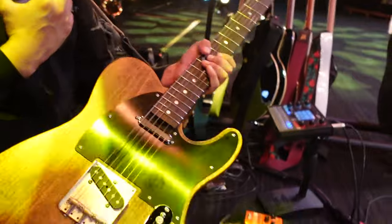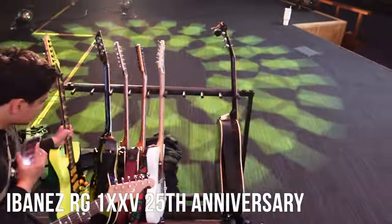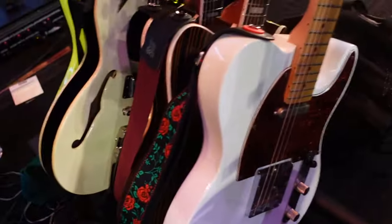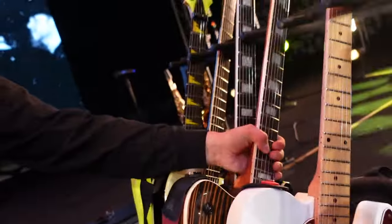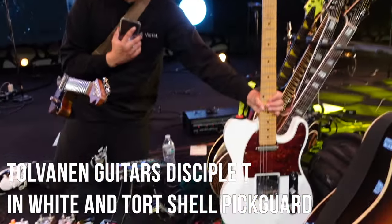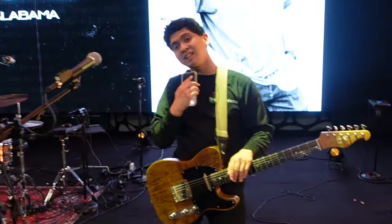Here are some of my guitars. I've got my Elliott Guitars Sugar Pine ET, which is my number one guitar. I've got my Ibanez RG1XXV 25th Anniversary, Duesenberg Star Player TV, my Tolvanen Guitars Sisu in Flame Maple Top, my Tolvanen Guitars Sisu with Zebrawood with Lambertones Kremers, and my Tolvanen Disciple Tea in White, which I absolutely love. So that is a little bit of my rig for my MD setup here at Central Wesleyan Church and for tonight's worship night.